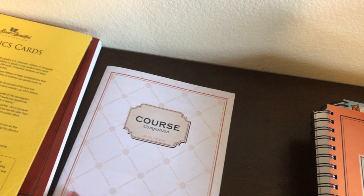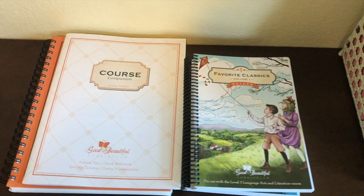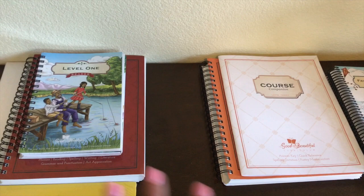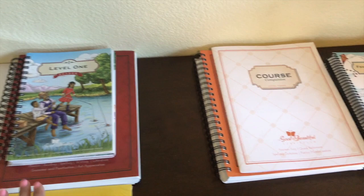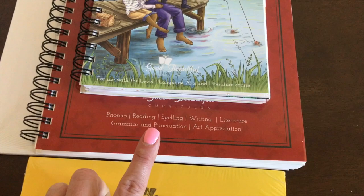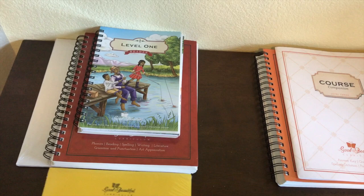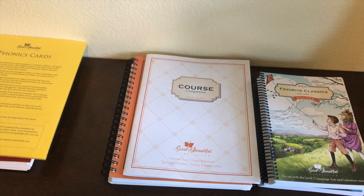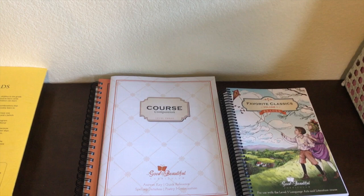The course companion includes word lists for sight words, checking off what they've remembered, and the map key — it goes with the Level 3 course. These are truly all-inclusive language arts programs. I will not be adding anything to these courses — vocabulary, grammar, all of those things are woven in. The bottom of the book shows: phonics, reading, spelling, writing, literature, grammar, and art appreciation. I'm so excited about these! If you have questions, post them below, and stay tuned for more flip-throughs from The Good and the Beautiful.